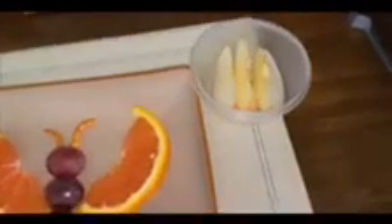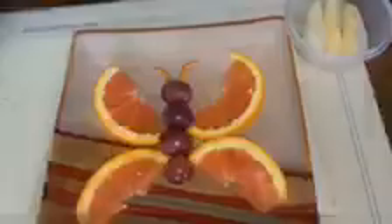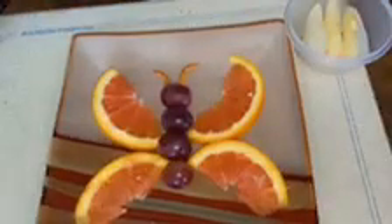I cut the apple up into three slices to have on the side with the rest of the fruit. And this is the finished product.